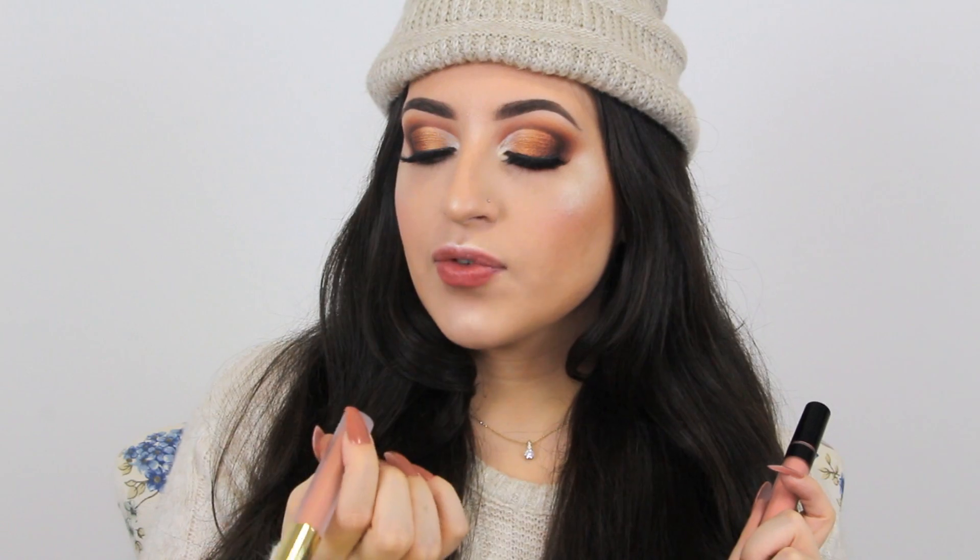And to finish off my makeup look, I'm gonna mix these two liquid lipsticks together. This one is Aphrodite by George Cosmetics and this one is Sorbet by BH Cosmetics.